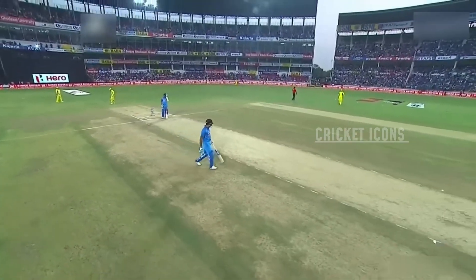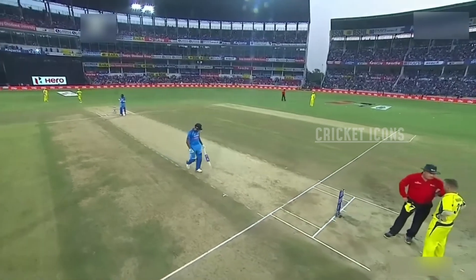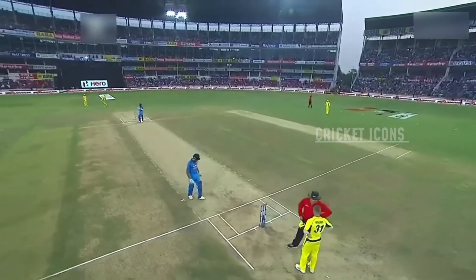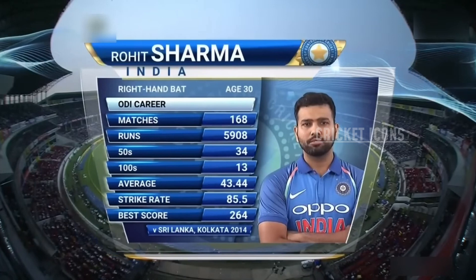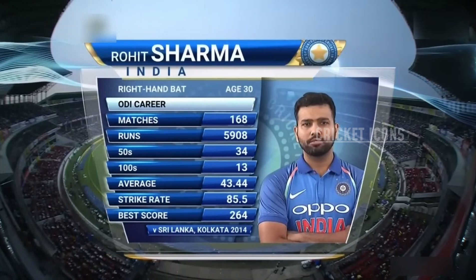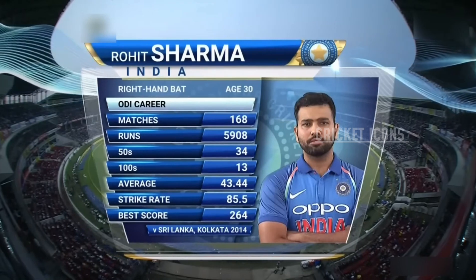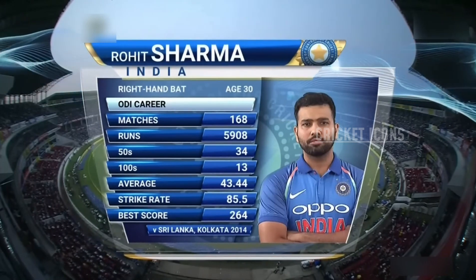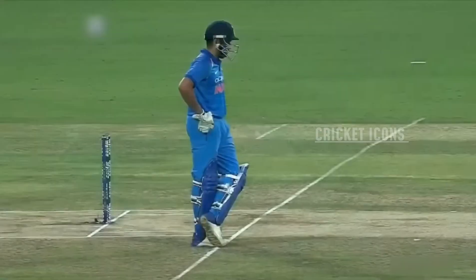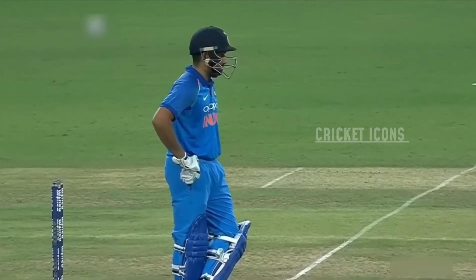India will be looking to both these players to get off to a good start. Last couple of matches they've given them a flying start, Rohane matching Sharma stroke for stroke. But Rohane hasn't gone on to get a hundred. Look at that record: 92 runs short of getting to six thousand runs, thirteen hundreds, thirty-four fifties, strike rate of mid-eighties — he can be destructive.